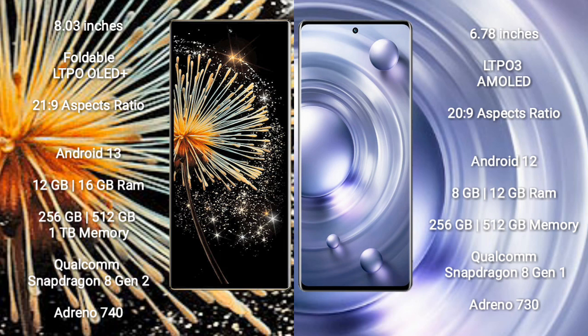Vivo X80 Pro comes with 8GB and 12GB RAM options, and 256GB and 512GB internal storage. It is powered by the Qualcomm Snapdragon 8 Gen 1 processor with Adreno 730 GPU.